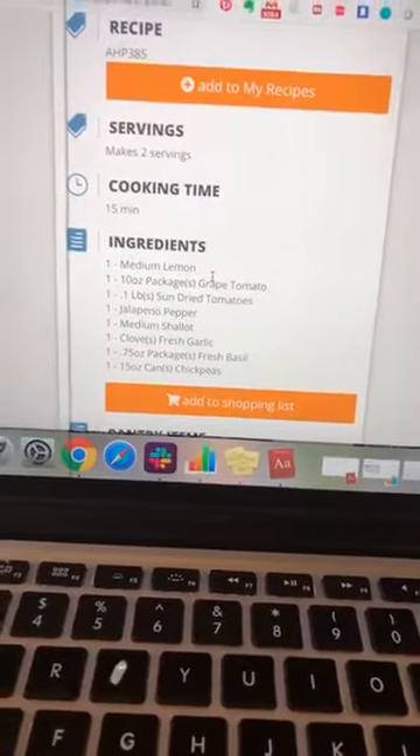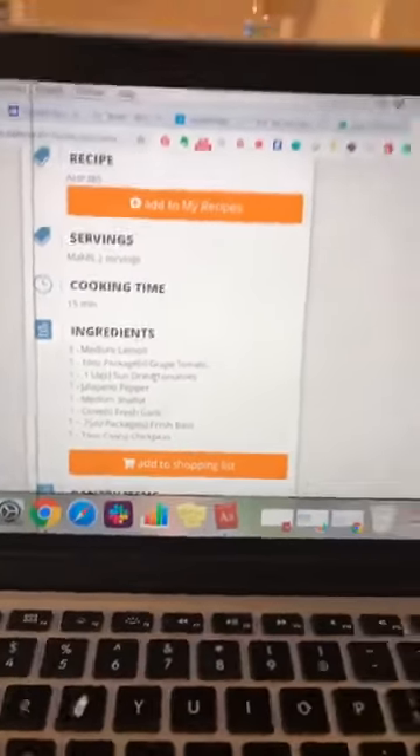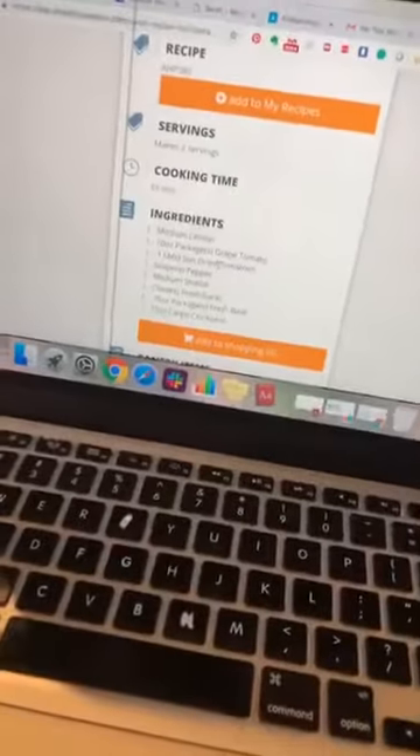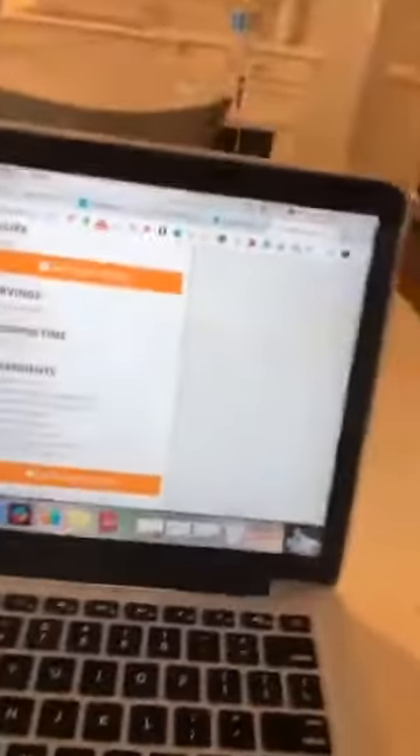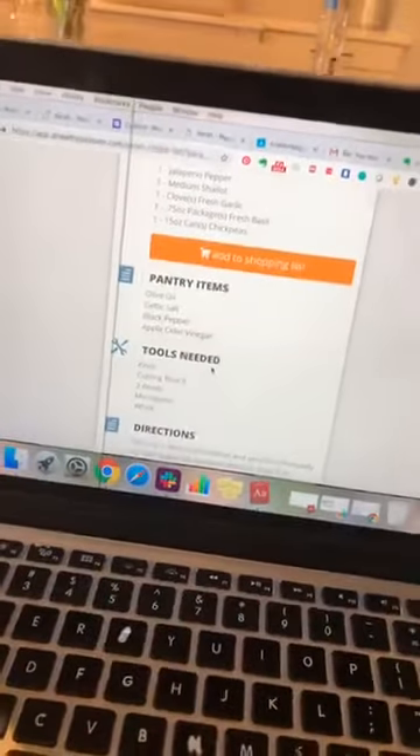It makes two servings in 15 minutes. So we have lemon, grape tomatoes, sun-dried tomatoes, jalapeño, shallot, garlic, some basil, some chickpeas, and then for the pantry items we've got olive oil, Celtic salt, black pepper, and apple cider vinegar. I've had two of these today — I didn't sleep well and I've had a really busy day.